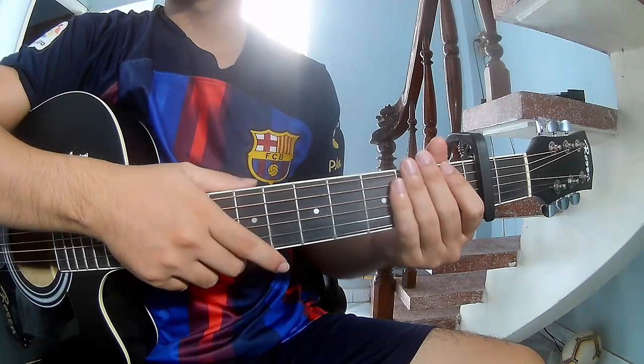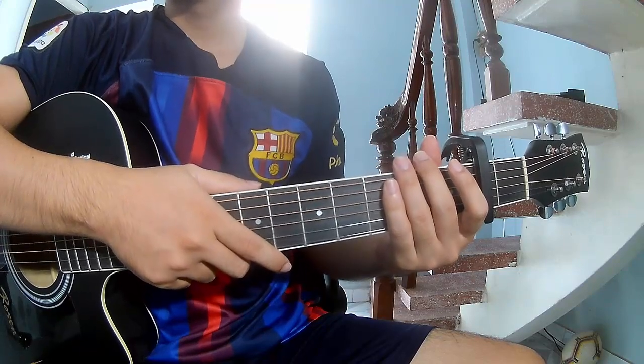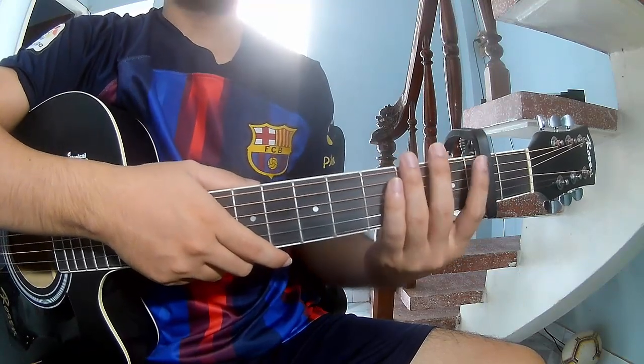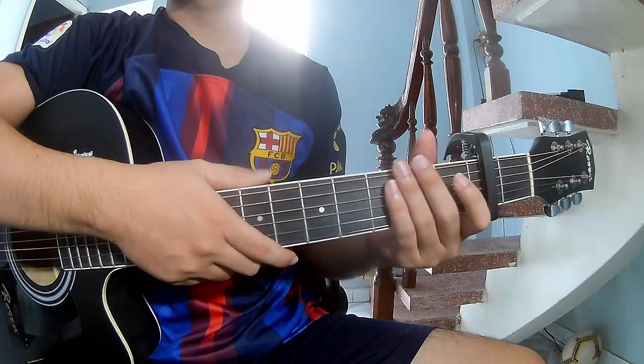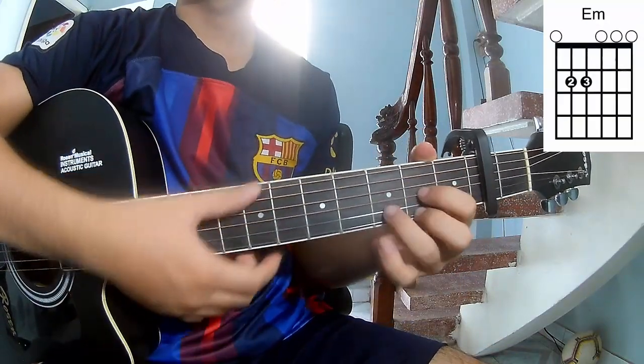Hi everyone, today we share how to play guitar 'The Trees' by Marlon Morris. The chords to this song are A, C, G, E, Am, and D.